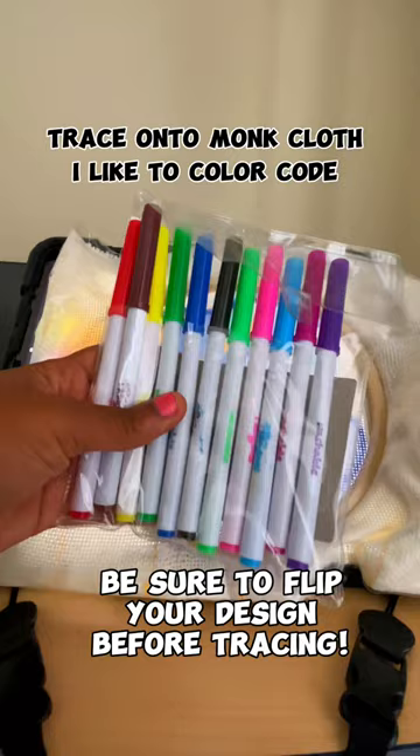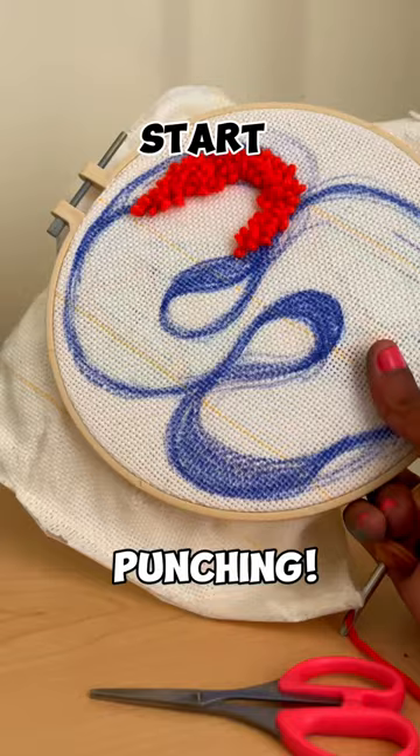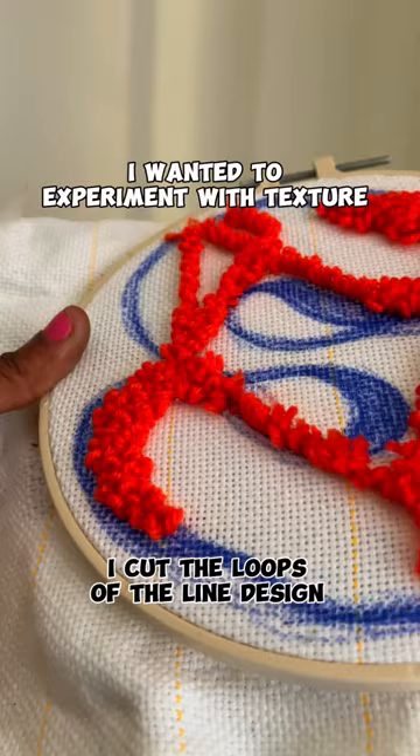Now this part is super important — please be sure to flip your design before tracing it, because you don't want to start punching on the wrong side. Once everything is transferred to your monk's cloth, you can start punching, and this will be the outcome on the opposite side.